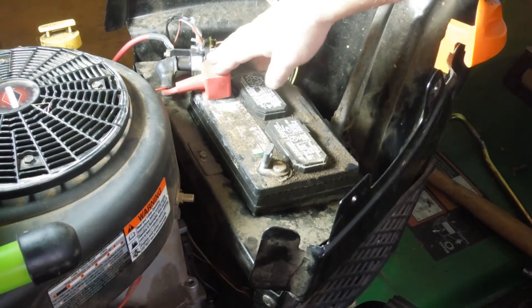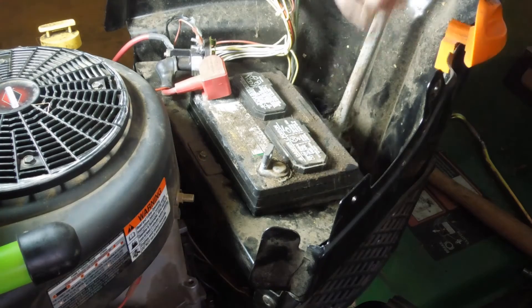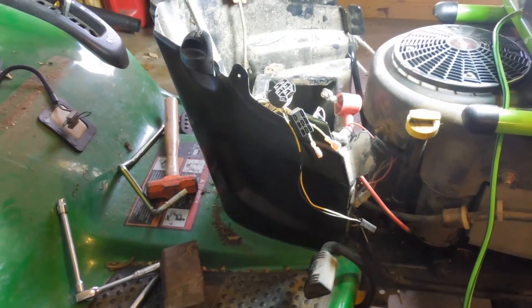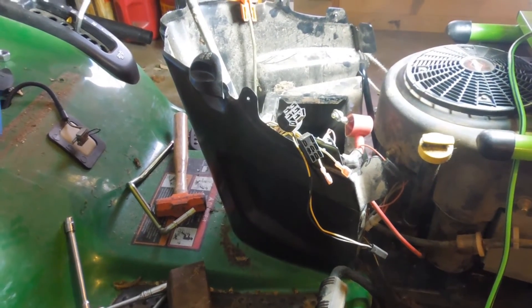Now that I have that cowl off, I'm going to finish taking the battery out so I get more access to see what's going on underneath. There's some debris under there I'm trying to get cleaned out while I'm in there. In order to actually get the deck to move, I realized I had to at least get this cowl loosened up.